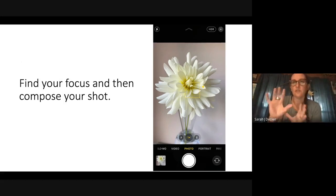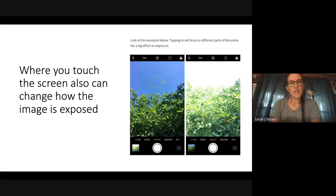After you find your focus, compose and then take your photo. When you touch your screen, it also changes how the image is exposed. For example, if I focus on the sky, the camera says it'll expose the sky for you. Or if you touch on the green foliage, the camera will expose there. You can't really have everything exposed in a high-contrast scene, and I'll give you a tip later on how to change that. Just know that when you touch your screen to focus, your exposure might change along with it.